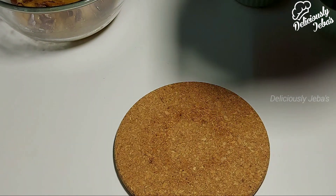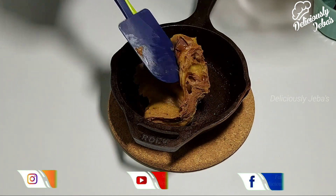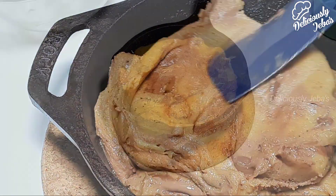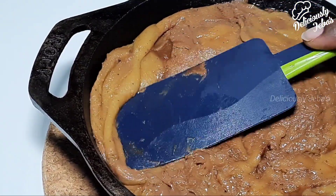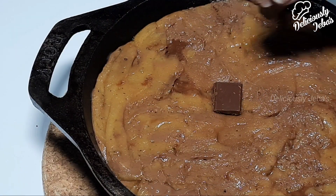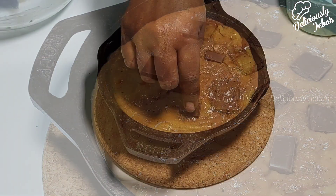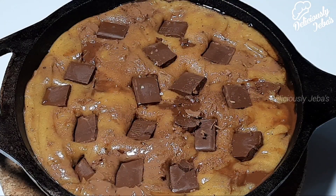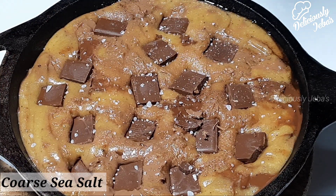Transfer the dough to the skillet and even it out. Place a few chocolate chunks on top of the dough to make it more attractive. Do not forget the last part — sprinkle some sea salt flakes, and this takes the dish from amazing to oh so spectacular.